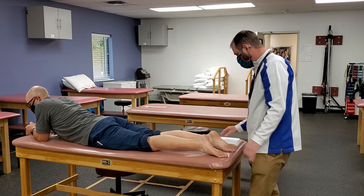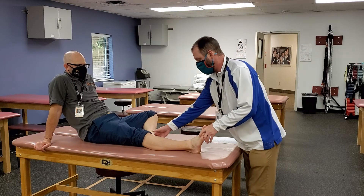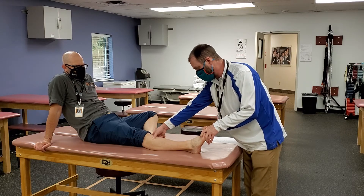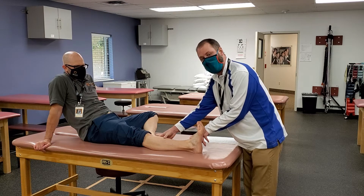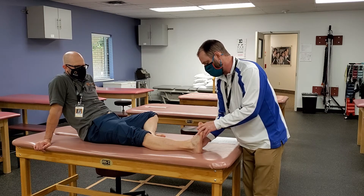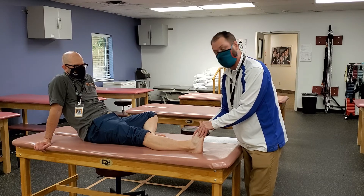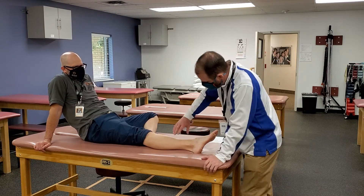Tibialis anterior is another really easy one to find. I can go from the tibial tuberosity and make my way down, going just a little bit lateral to that — the muscle is right here and when he contracts it pops right out. As I come down I can follow the tendon all the way down, and remember it comes around to the medial side where it attaches, so it's a dorsiflexor but also an inverter because it attaches on the medial side.